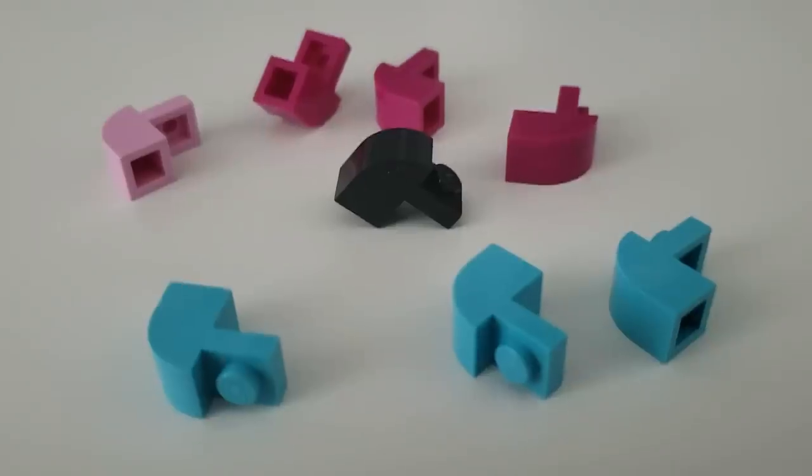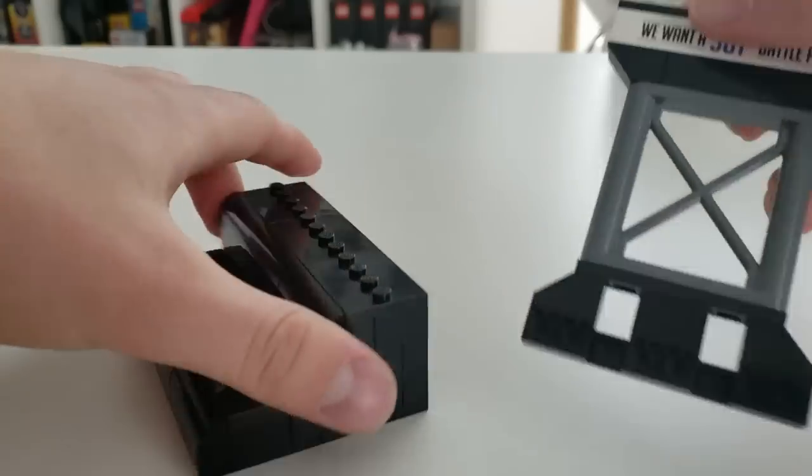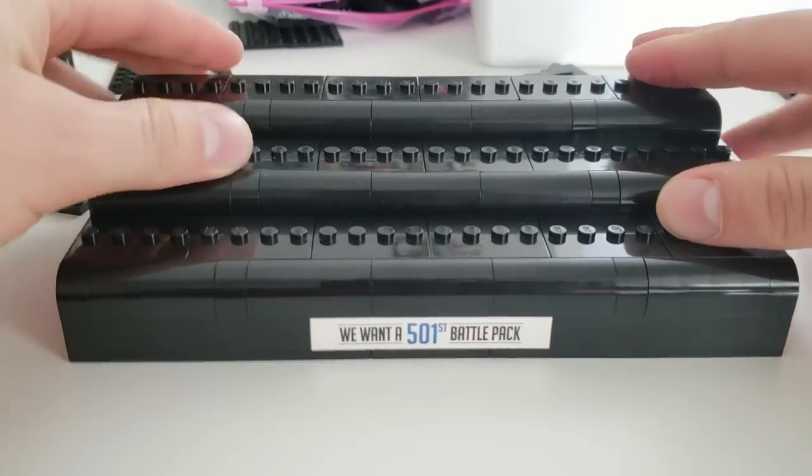Nothing a few little shorties can't fix, I guess. Originally I did like the 501st brick as a sign behind it — it kind of made it more whole as a build. I wanted to try a different approach and add it to the base, but unfortunately it kind of gave the build a sizeable forehead. For some reason, I find that kind of comforting.